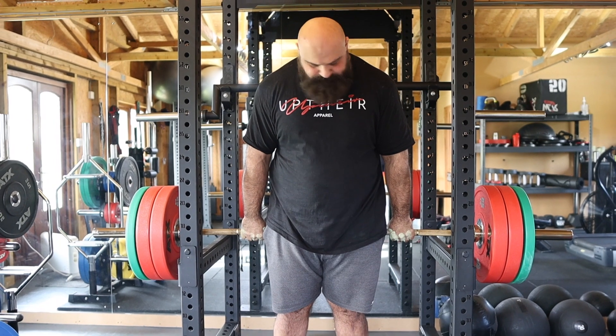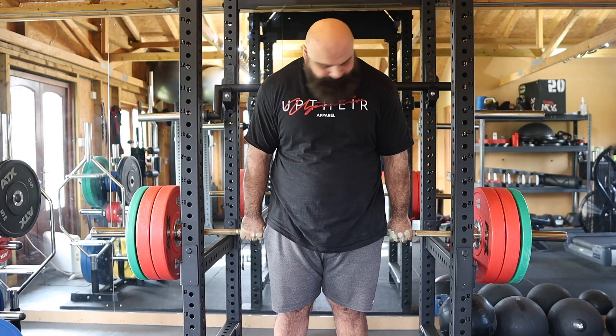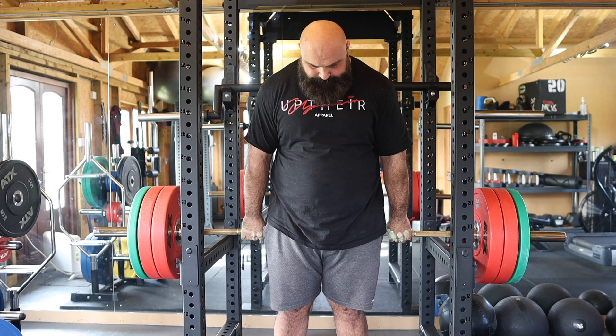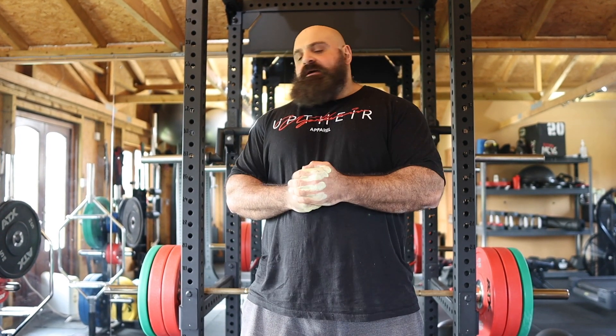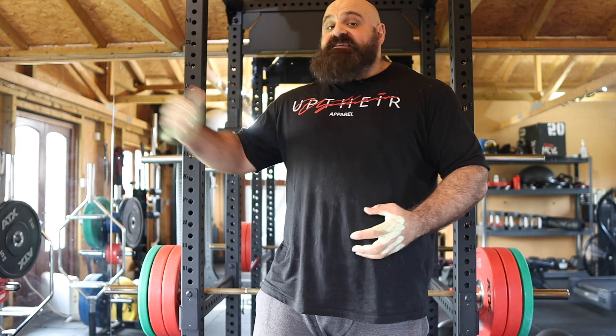I've got 140 kilos on today, which doesn't seem like a huge amount of weight, but believe me when you try it it's pretty tough. If I can get up to sort of 180 to 200 for the 30-second holds, then I know my grip's in a really good place. That actually felt pretty strong today — 140 is just my base level to kind of get back into it. It felt quite comfortable; it'll probably feel a little bit harder on sets two and three. Normally as it gets heavier I give myself three to five minutes rest between each hold.